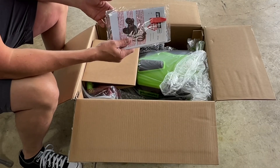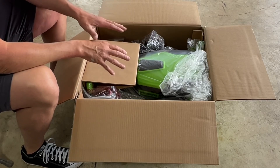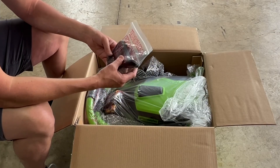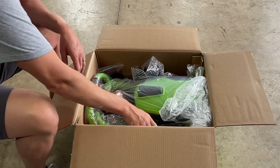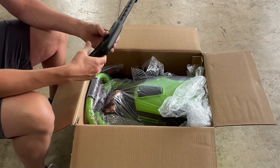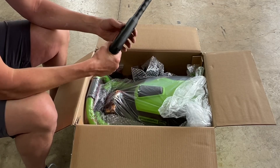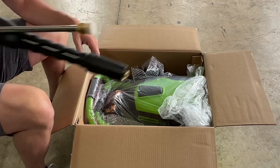We have the basic warranty and manual information — we'll set that aside. I got this from Lowe's and it cost me around $399. This bag here looks to be your cord wind brackets, so we'll set that aside. Here's your wand — it feels really good in the hand, with a nice rubber grip, very thick. It definitely feels great.